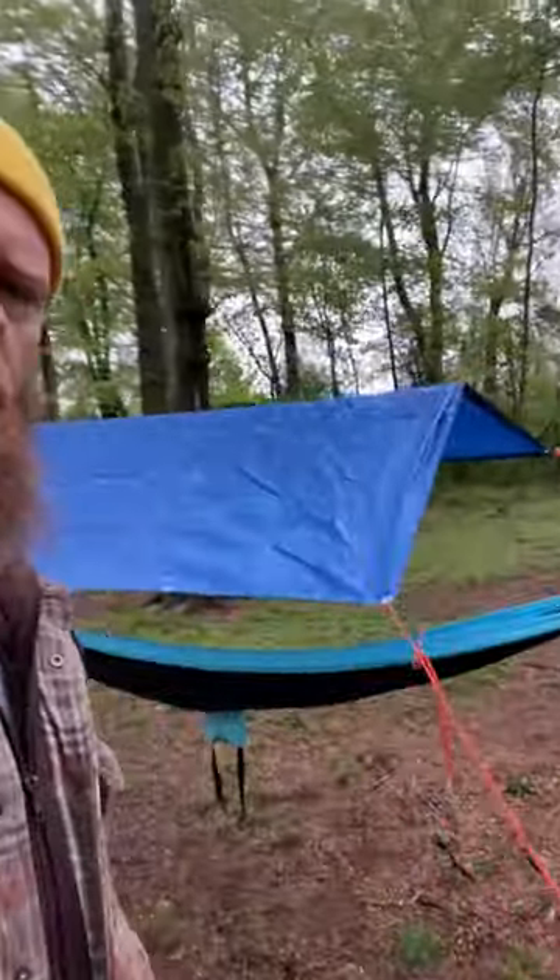Got these standard $10 hammocks from Amazon and a nice A-frame shelter. Over here — this is how I usually set up for this specific lesson.